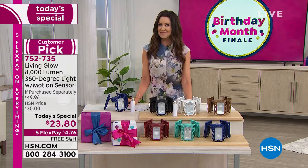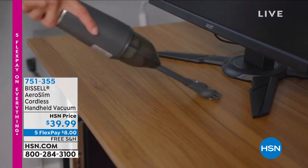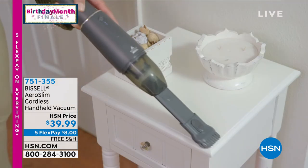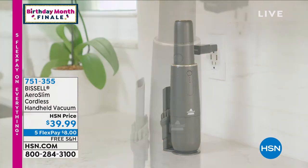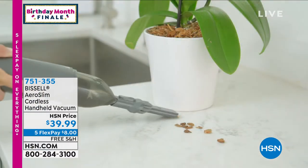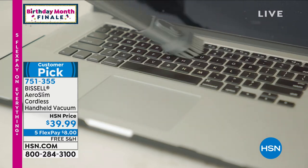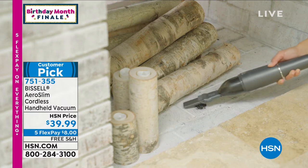Also coming up in just a few minutes, we've got this brand new Bissell Aeroslim — it's a cordless handheld vacuum. We're completely sold out of the charcoal color. We have it in this gorgeous electric blue, but it's our final quantities — when these are gone, they are gone. We don't have plans to bring them back. Bissell, one of the top names in vacuum cleaners, brings you this super lightweight — it weighs just barely over a pound — for $39.99. Great for all those everyday messes, completely cordless. You put it in its charger, it's always charged and ready to go. You can get that home for $8 with free shipping and handling.